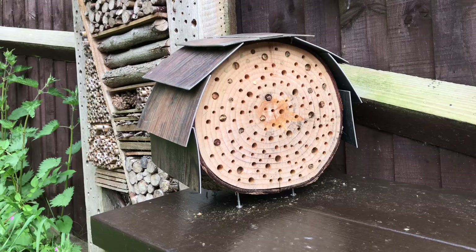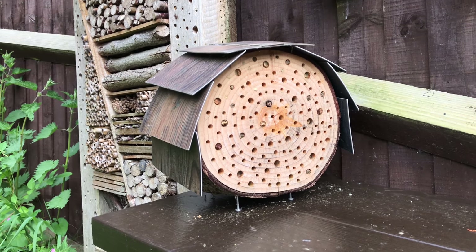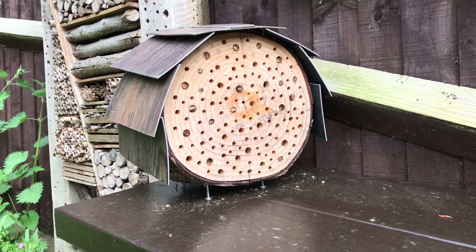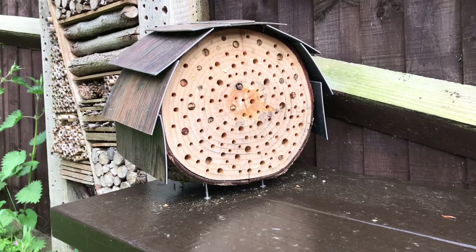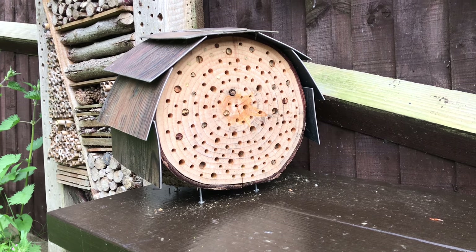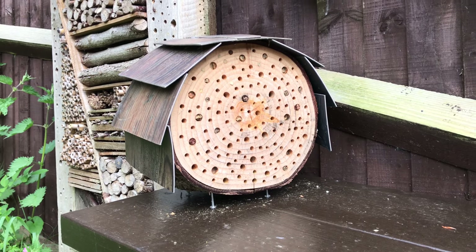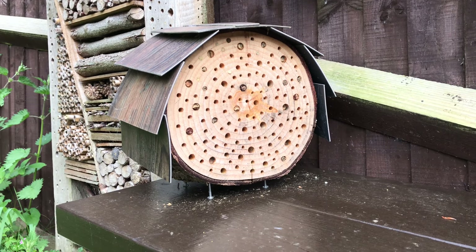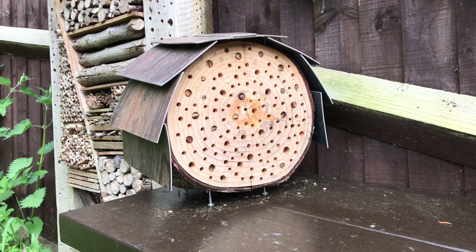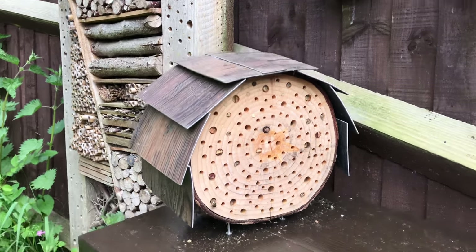That's it — quite a quick one. I was just standing here thinking: if I could only make one, what would it be? That's the answer. Why not have a try and tweet me some pictures — I'd love to see them. It's something you can get your kids involved with too. Obviously be careful with saws and drills, but kids can help with watching, positioning, and loads of other things. Thanks for watching — please like and subscribe, and I'll speak to you soon.